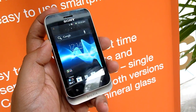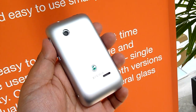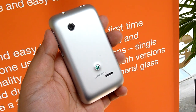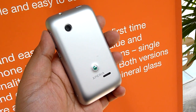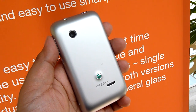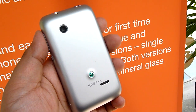How do you differentiate between the two versions? The dual SIM version comes in two colors — the silver one you see here and also a black unit. The single SIM versions come in a multitude of colors, which include red, blue, white, as well as black.